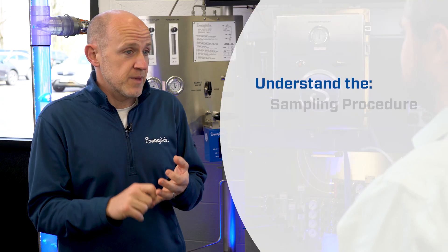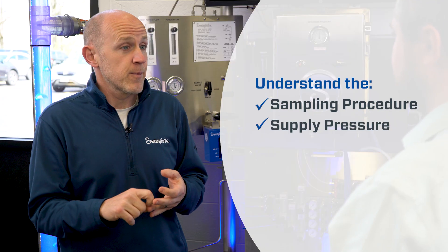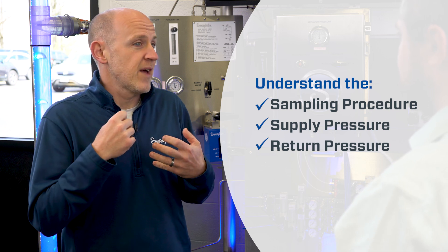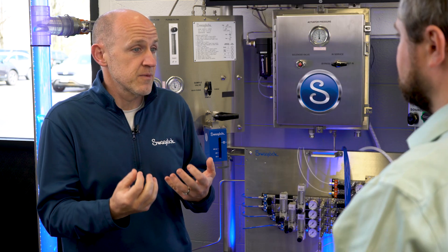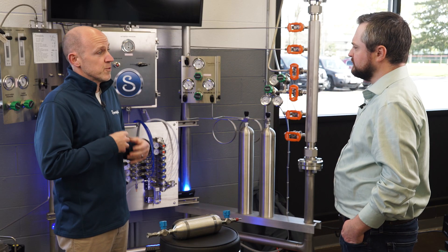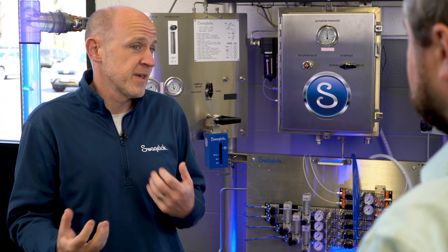However, if we know the sampling procedure, if we know the supply pressure, and if we know the return pressure, then we have a pretty good way of estimating what that vapor space is going to be after we've captured the sample in the cylinder. And if it's too small, we can take some remedial actions in order to mitigate any risks that we might have.